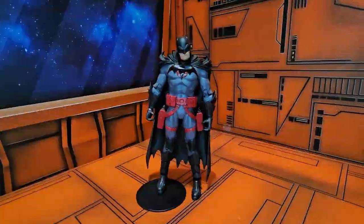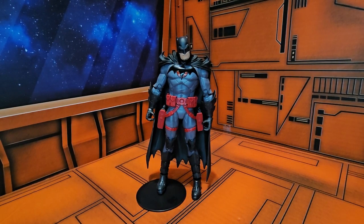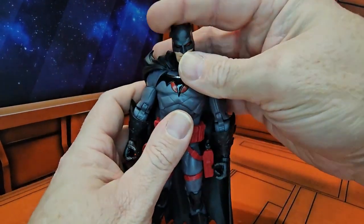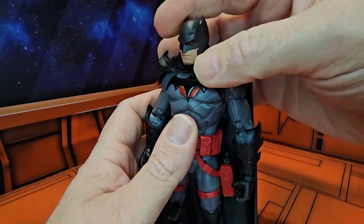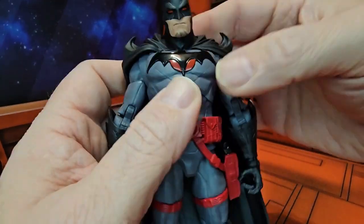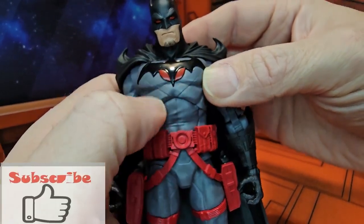Hello fellow collectors, today we're going to be talking about DC Multiverse Flashpoint Batman. This is Batman from an alternate timeline, an alternate universe — the Flashpoint. This is Thomas Wayne, Bruce Wayne's father, who has taken up the mantle of the bat. We can see stubble on his face, red eyes, and a different-looking Batman symbol with red behind it.